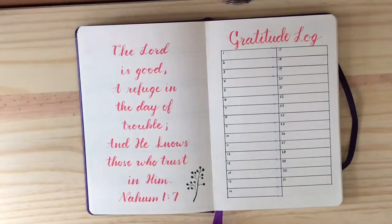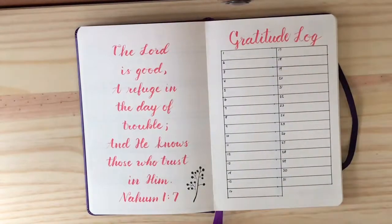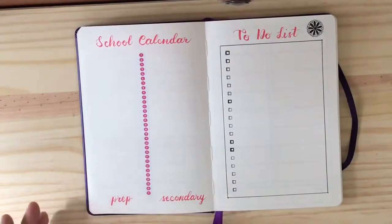Because I was tailoring it to her, I knew she would appreciate some quotes and Bible verses. So every month I put a different Bible verse or quote, and then a gratitude log. This is for August — the gratitude log.